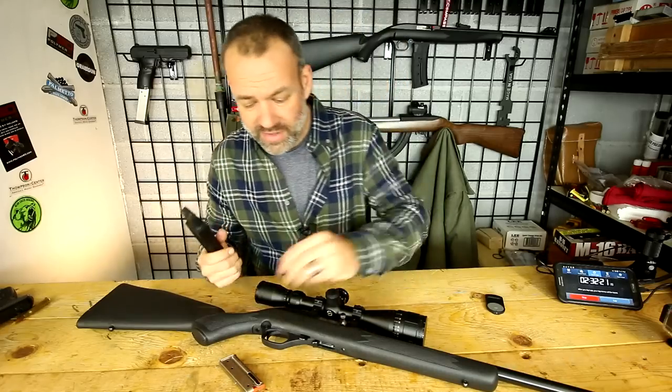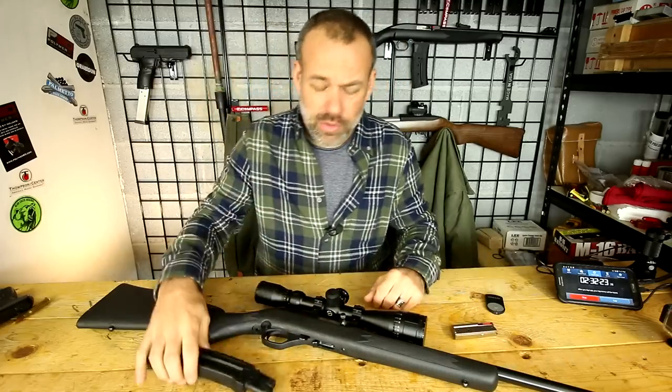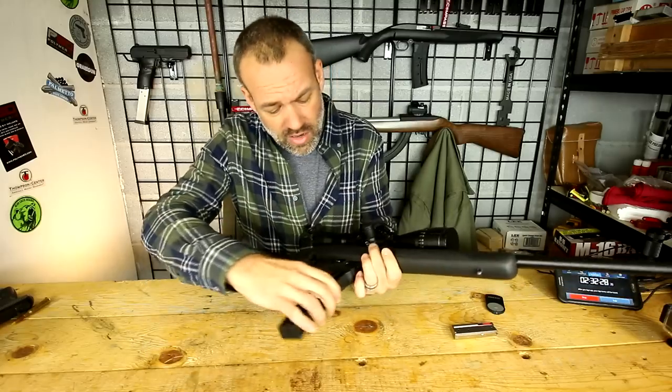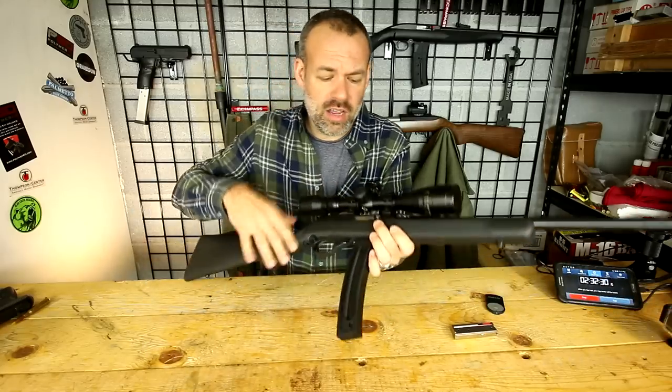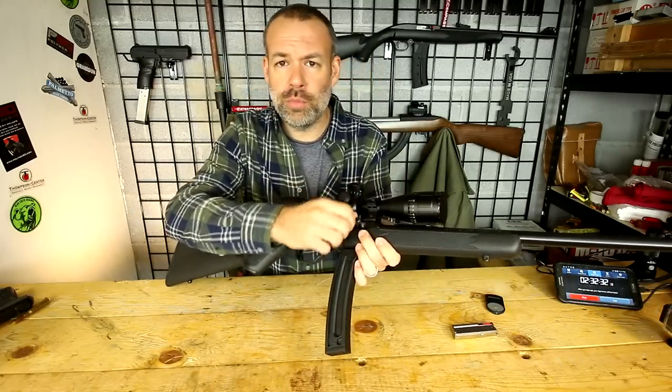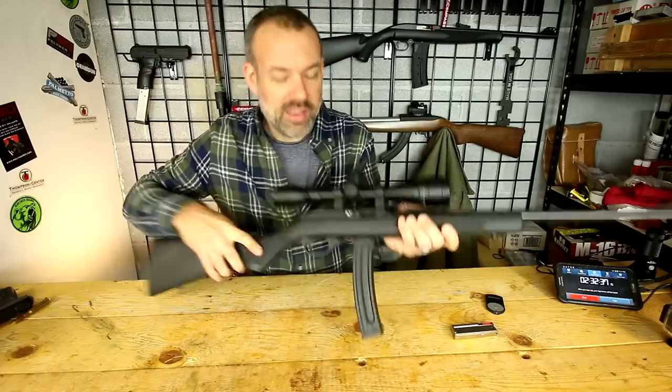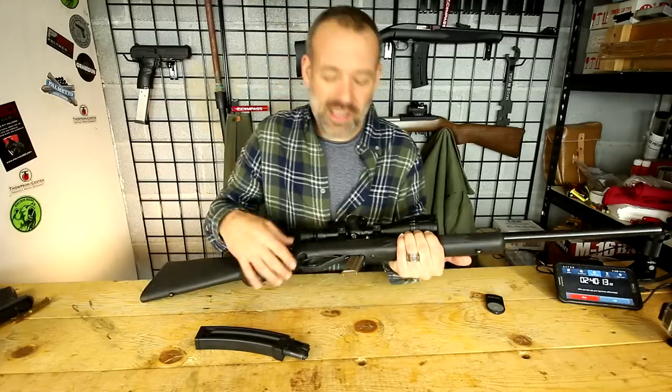A fourth issue is that, for some reason — and of course all these magazines are unloaded right now — it never locked back. It never activated the last-round hold open during shooting. When I pull the bolt back manually now, it works just fine.